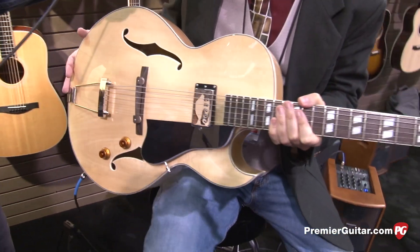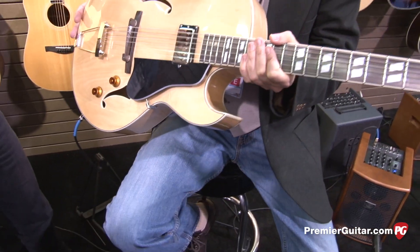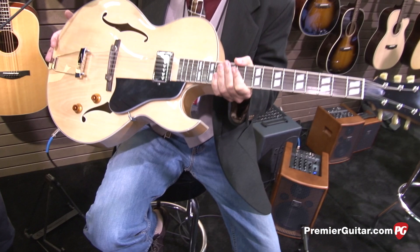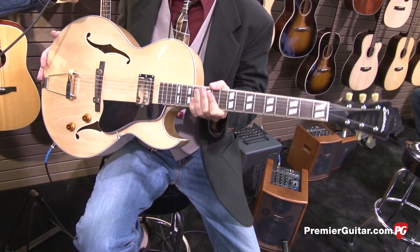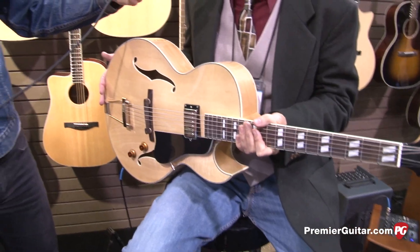This is the AR371CE, now available in a blonde finish. Last year we introduced the Sunburst finish, and by popular demand we added a second finish. We're really excited about this — it's the Premier Guitar Award winning AR371CE.